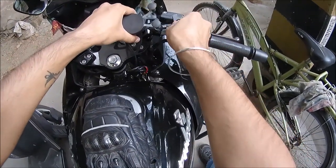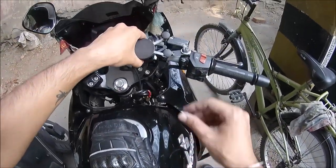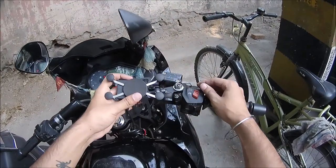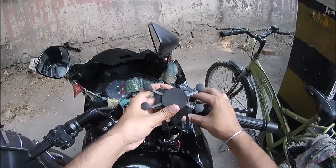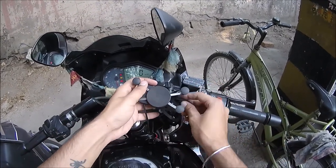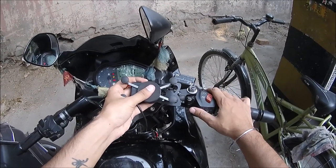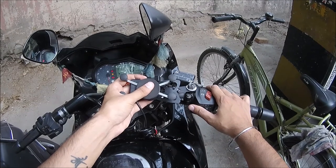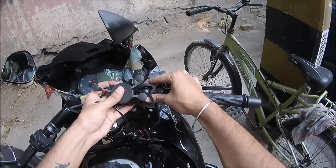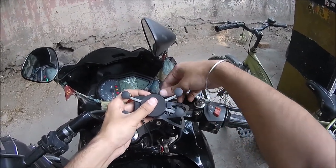Now that I have it set up and tightened, I'm just gonna try and look for the best position for the mount. You can decide whichever way it suits you — I feel this will be the best location for me, so I'm gonna go for it.